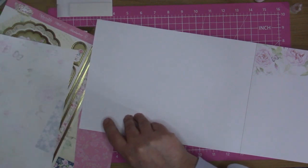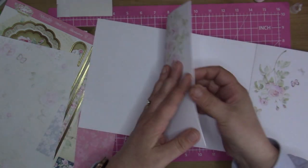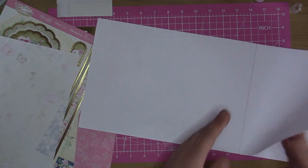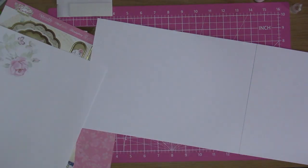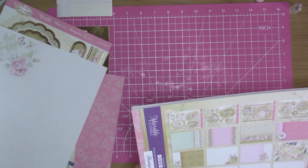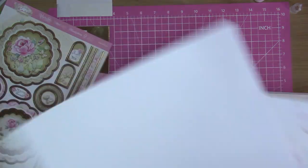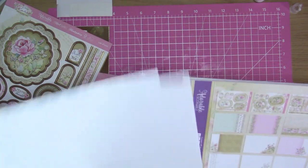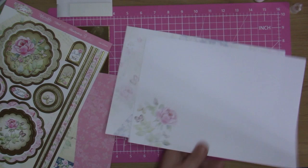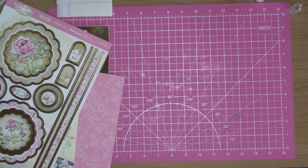I think the other one I wanted was that rose one I went past. The thing with these craft pads is once you start pulling pages out of them they tend to start falling apart. I've got two of them for some reason - there should only be one but I've ended up with two. I know why there's two - actually they're different, maybe they just look like they were the same.